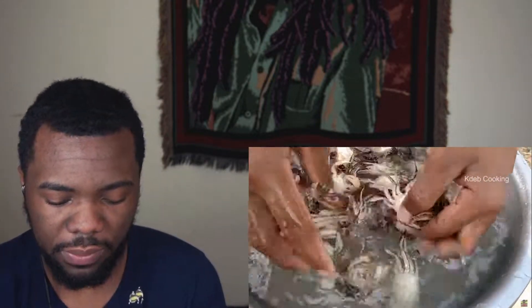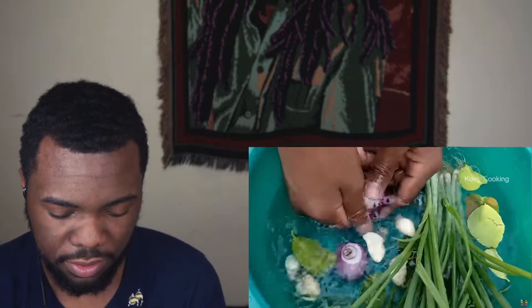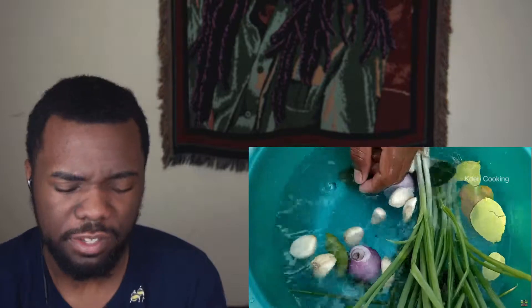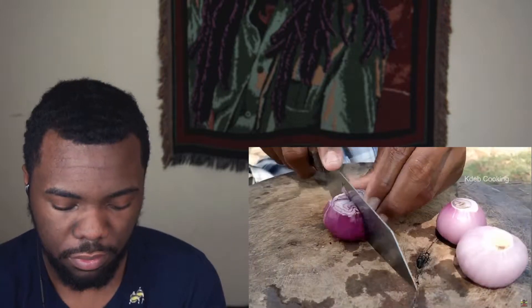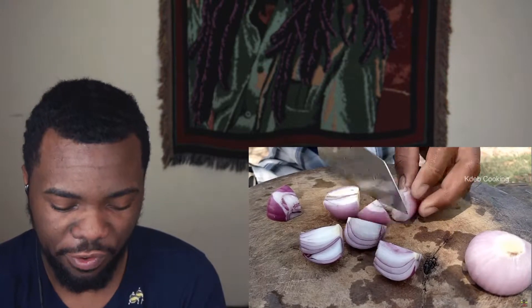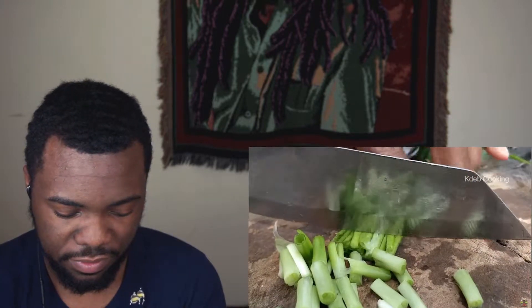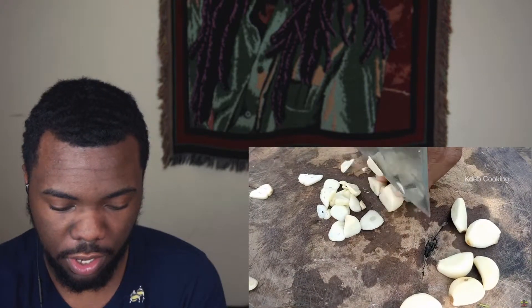It's weird how different Mother Nature makes different animals. Crabs would be like technically arachnids or something — they're related to spiders or something like that. Little onions. They're going to fry them. Scallion. Garlic. He got the real chop — he got a man's knife.